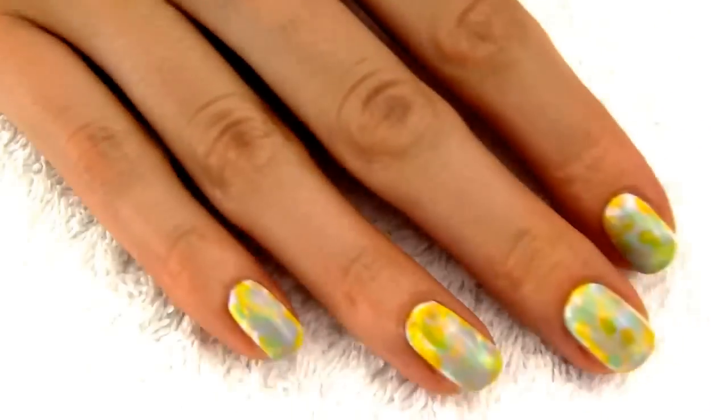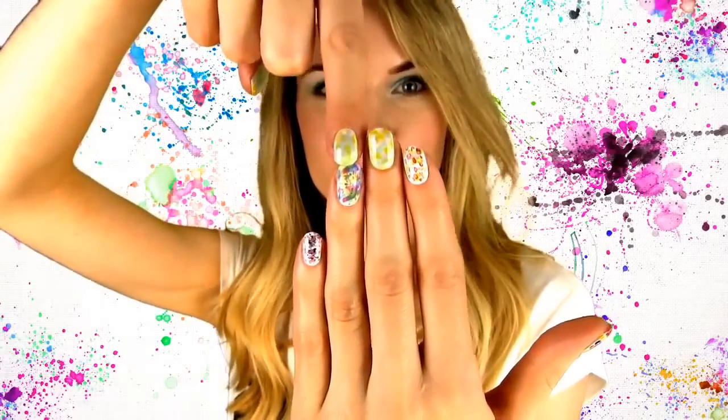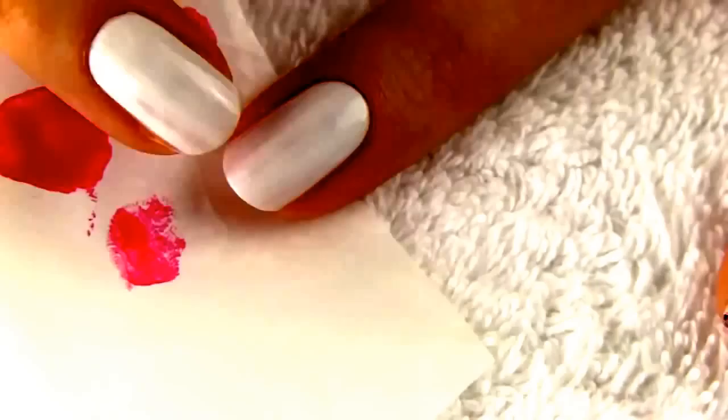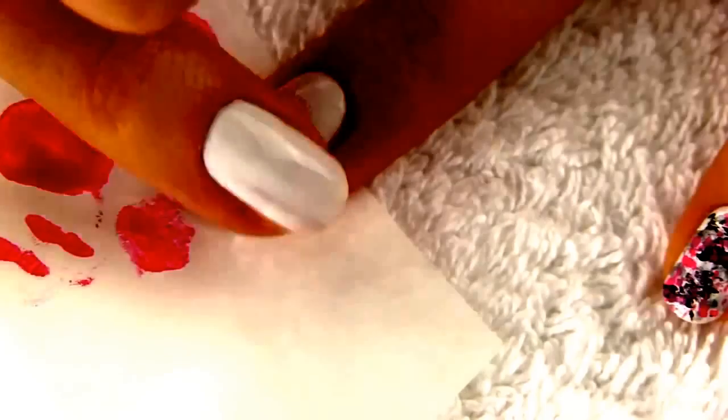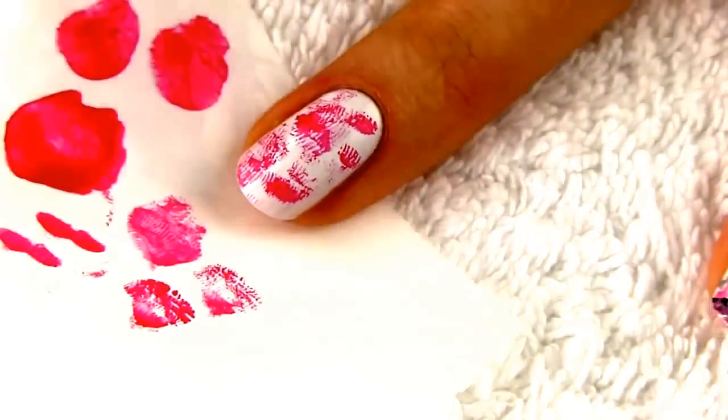Our third abstract painting again doesn't require any tools, well except your finger. Dip your finger into nail polish, press a few times on paper or a piece of plastic bag to get rid of the majority of the polish. When you have only a bit of the color left, press the finger on the nail to create little fingerprints.